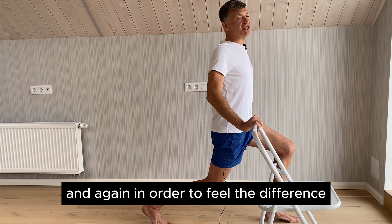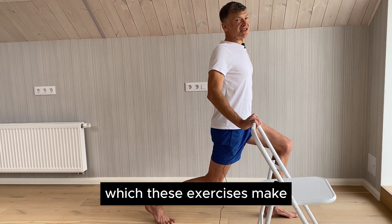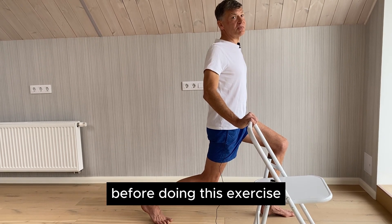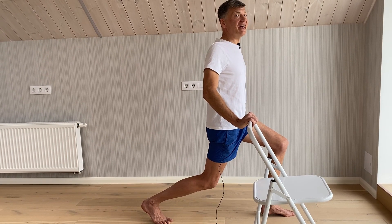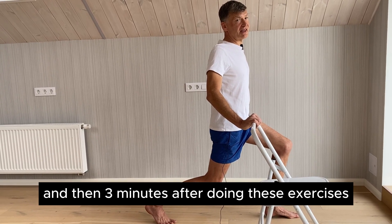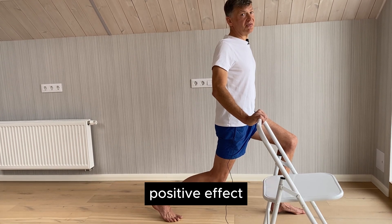In order to feel the difference these exercises make, try to measure your blood pressure before doing them, and then three minutes after. You will most likely see a really nice positive effect.